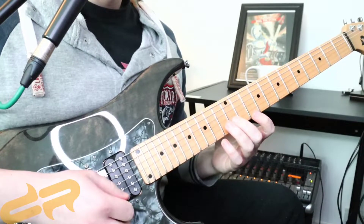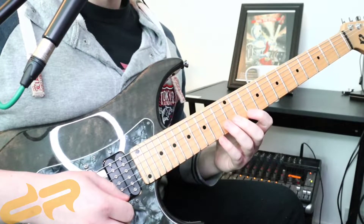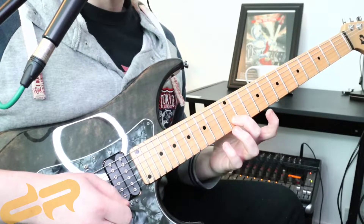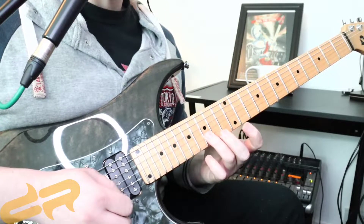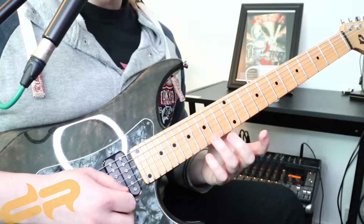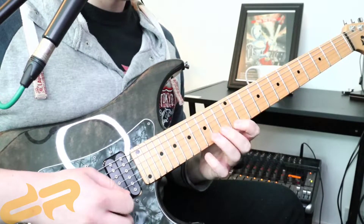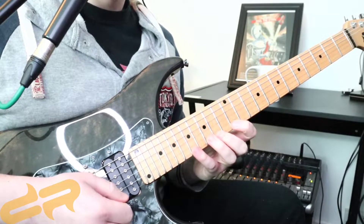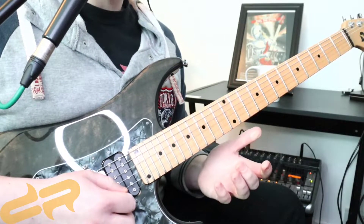We're going to start here — we're going to go on B12, then E10, 12, and 14. I'll use my second finger to start this phrase. We're going to move to here, so B15, and we're going to start with our third finger. Then we've got E12, 14, and then 17. There's our second group.